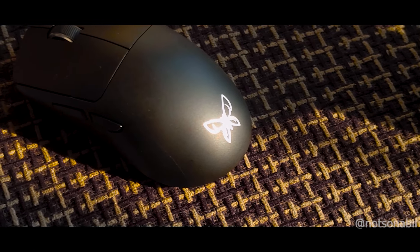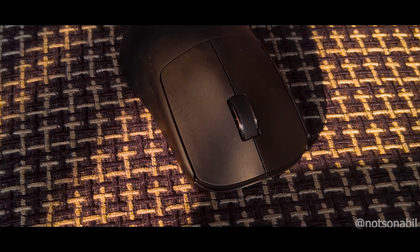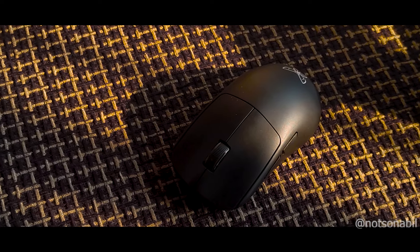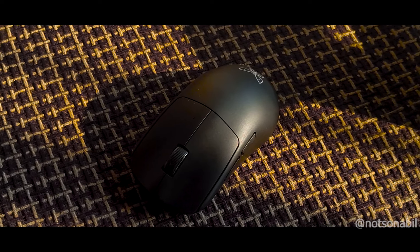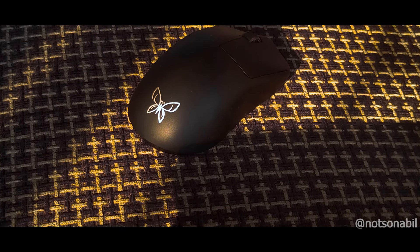In the budget mouse segment, it's often said the good mice are getting cheaper and the cheaper mice are getting better. This terminology goes very well with the mouse we are going to talk about today, which holds a flagship sensor and a flagship MCU for just under or around $30. So without any more delay, let's get introduced to the Jin-Meng Butterfly.